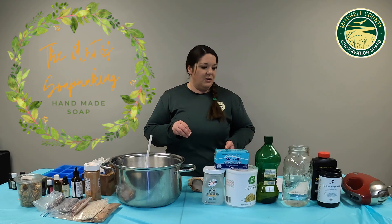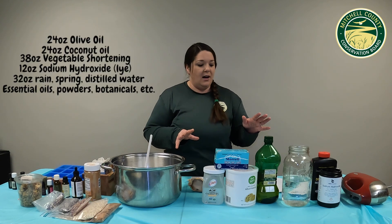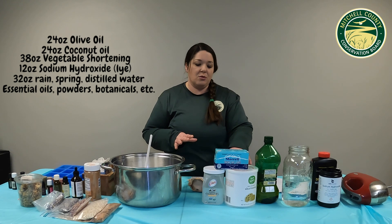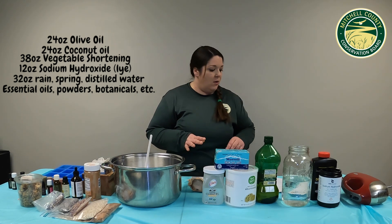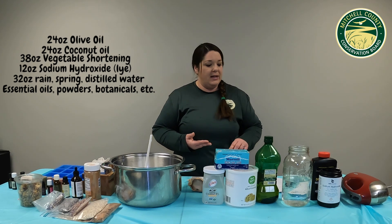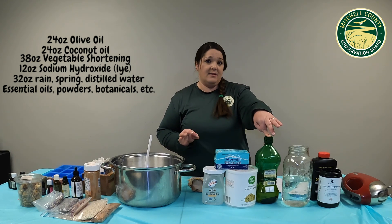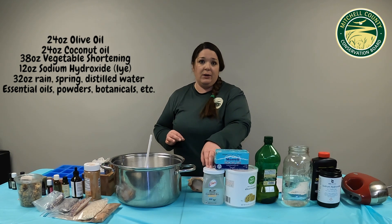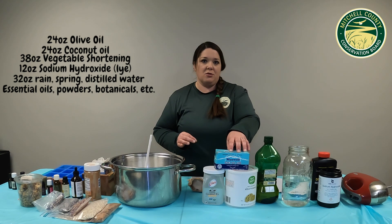The ingredients you're going to need are some type of fats or oils. My recipe includes olive oil, vegetable shortening or lard, and coconut oil. The recipe is 24 ounces by weight of olive oil, 24 ounces of coconut oil by weight, and 38 ounces of your vegetable shortening or lard.